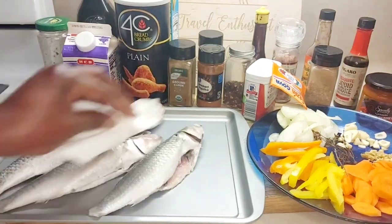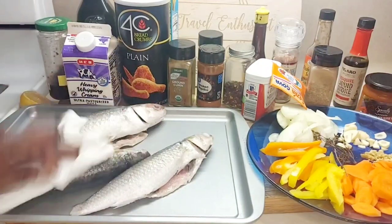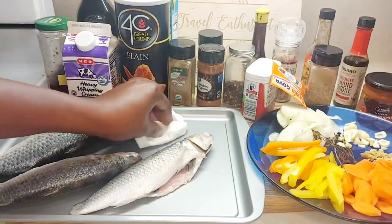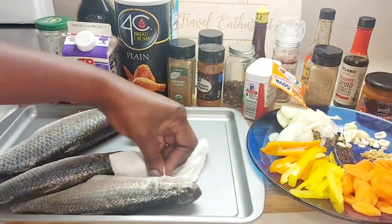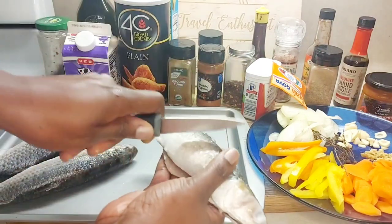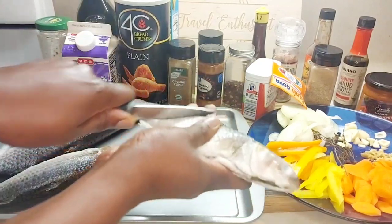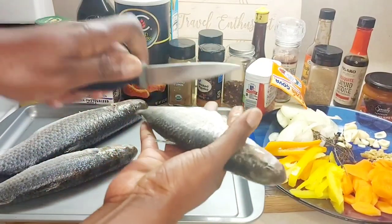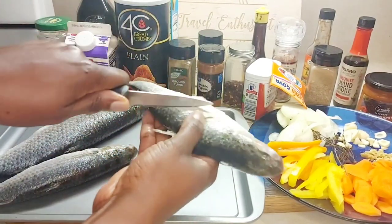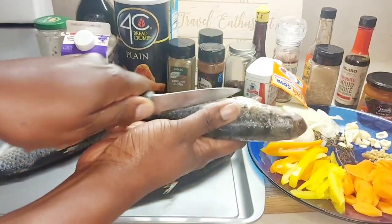We're going to pat dry our fish, just to make sure that all sides are as dry as possible. Then we're going to score them on both sides so the seasoning gets into the fish.